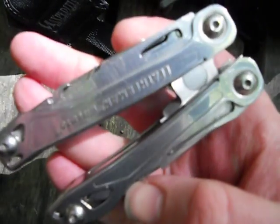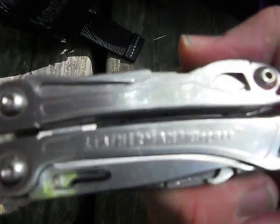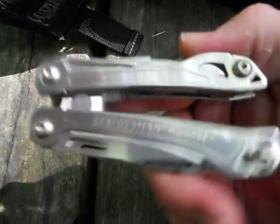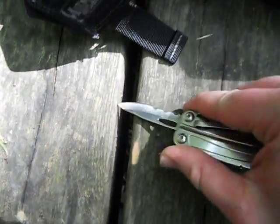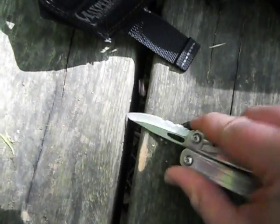For a Leatherman, this is a joke. I expect more from the Leatherman company. This is my first Leatherman and it's going to be my last. I'm going to stick with Gerber multi-tools from now on.